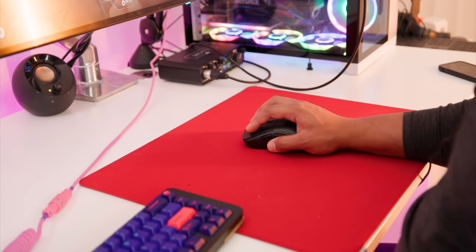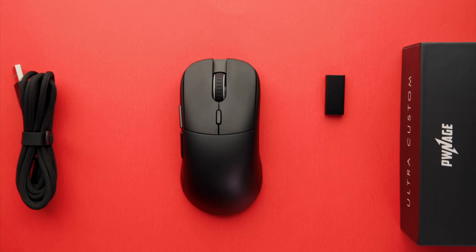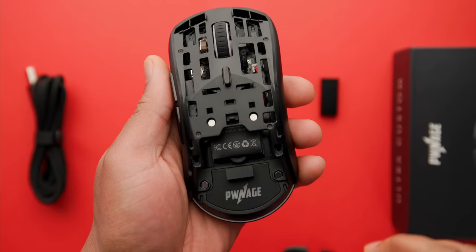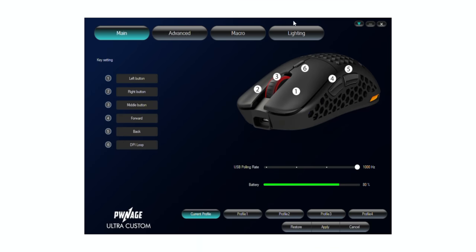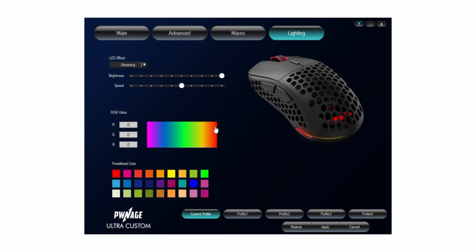The wireless battery is rated at 66 hours, which is pretty competitive — the Superlight is 70 hours, the Model O Wireless is 71 hours, so right in line with what we've been seeing. With RGB on it's only about 40 hours. They also have a wireless dongle stored near the back of the mouse that you pull out and plug into the USB receiver. I really like when companies allow you to store the dongle in the mouse because I lose mine all the time otherwise. The software lets you reassign buttons, adjust polling rate, battery life, DPI, lighting effects, and create macros.